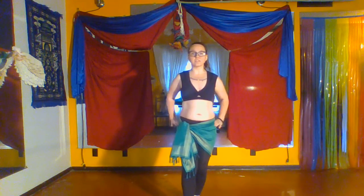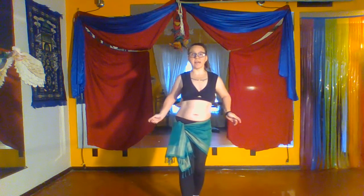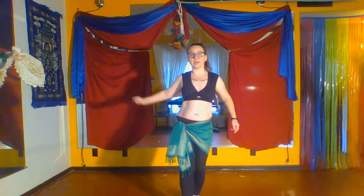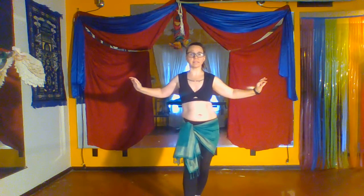We're going to do some hip slides. This is a horizontal movement. We're going to move it into the hip circle. So, we're going to slide the hips as far out as we can go and then slide in the other direction. This is a very flat movement, side to side.